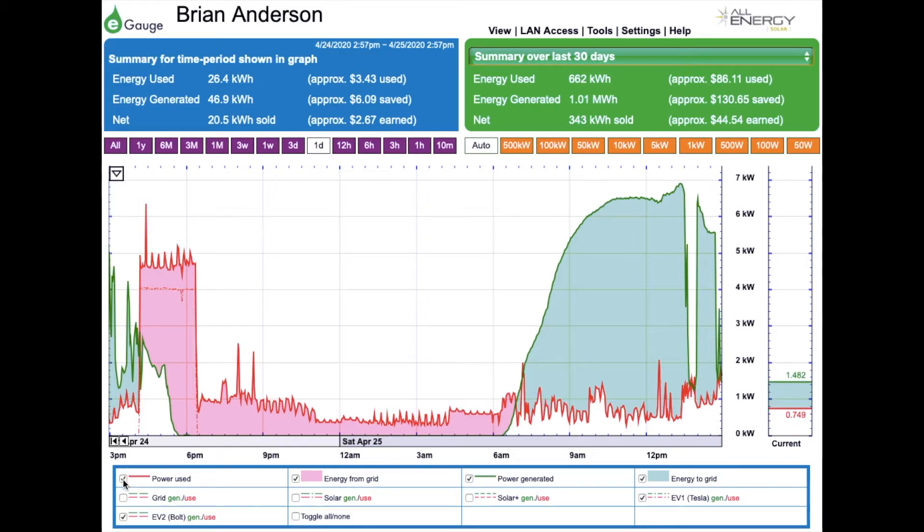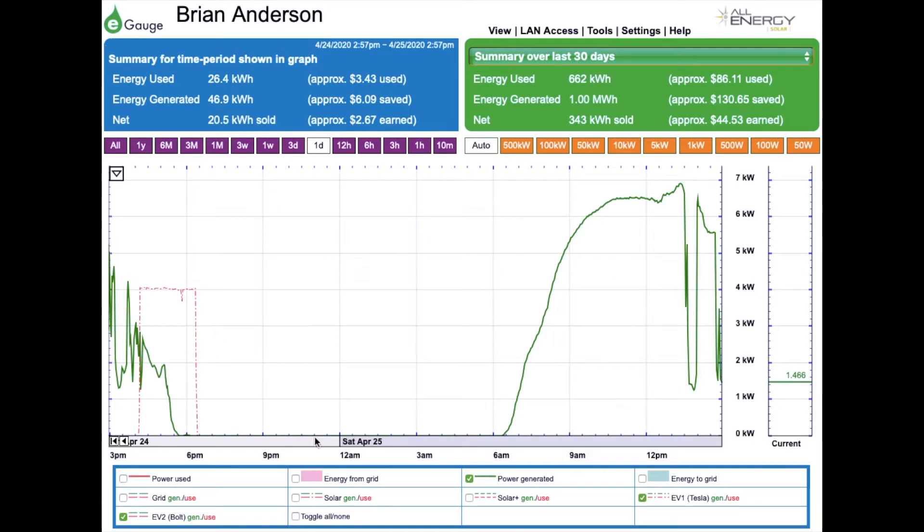I can select and deselect different parts of the graph. I'm going to deselect power used to make it easier to see the Tesla EV charging. This little block here of a couple of hours with the dot-dash line shows an even 4-kilowatt draw at that time, and that's shown at the bottom of the page as the EV1 Tesla circuit, which I named when I installed the monitoring for that circuit. The Bolt outlet is also being monitored, but we haven't done any charging on the Bolt in the last 24 hours, so we don't see any of that.